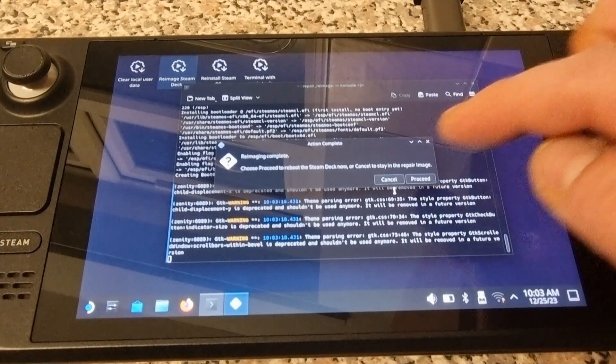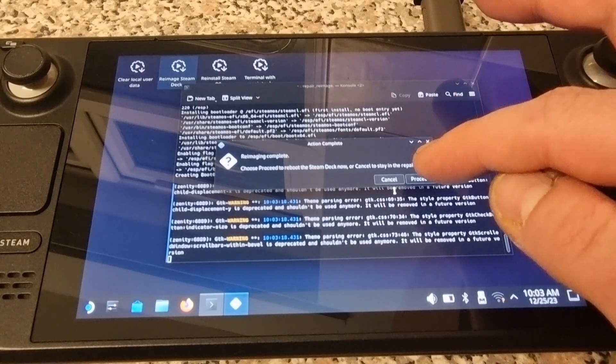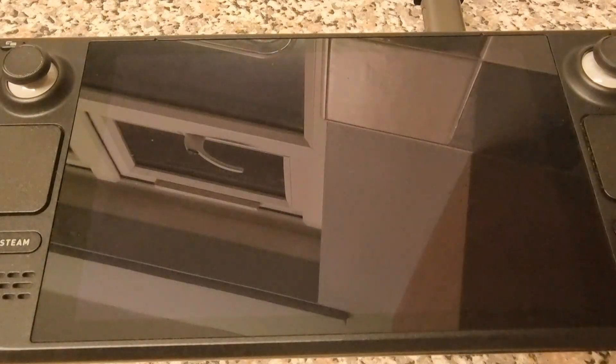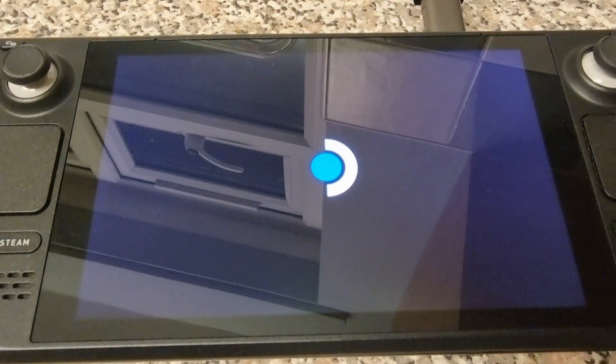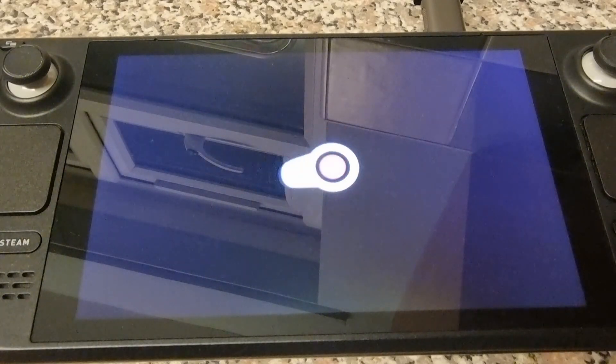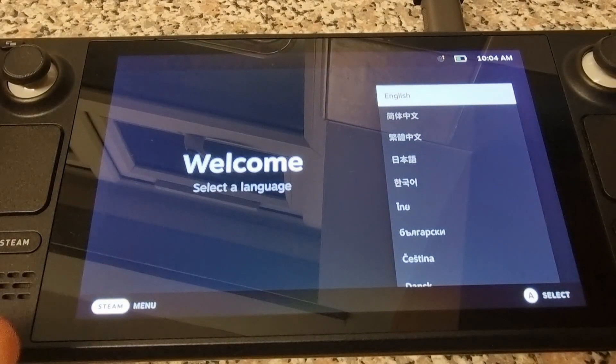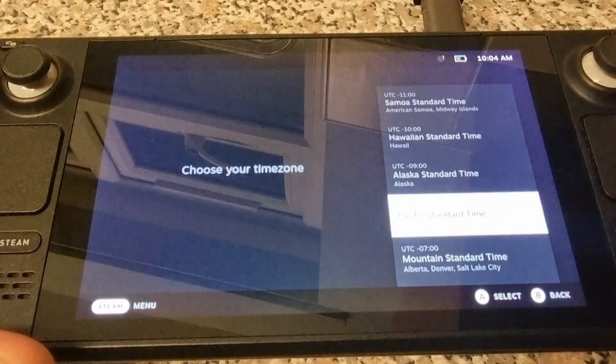Once the reimaging process is finished, a window will pop up — press Proceed, and the Steam Deck will reboot. You can then go through the initial SteamOS installation process.